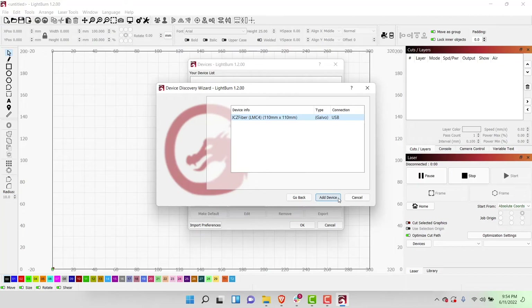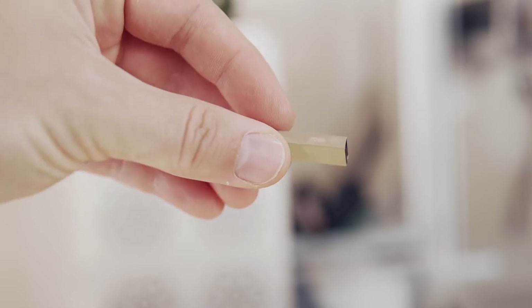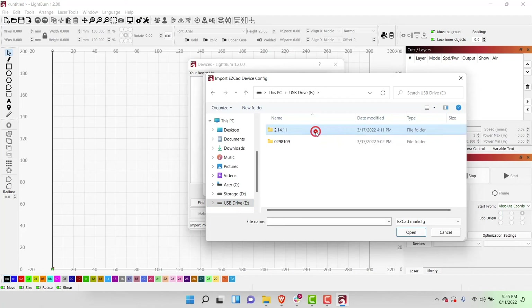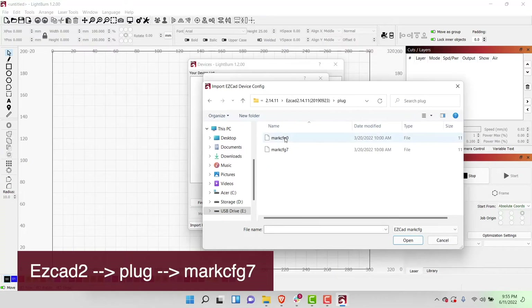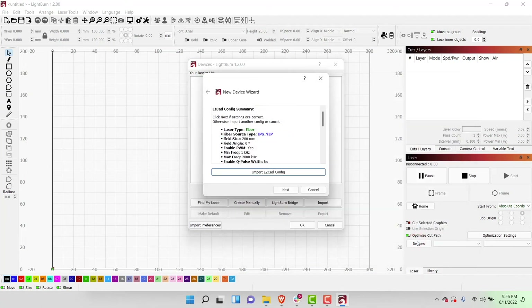Once the scan has completed, LightBurn will display your laser. In this case, we can see that it found a JCZ fiber laser that is a Galvo type connected with USB. Clicking the Add Device button will open a separate window asking for the EasyCAD config file. This will have been provided on a flash drive with your laser from the manufacturer or will be in your current EasyCAD install. Click on the Import EasyCAD Config button. This will open up a file explorer so that you can navigate to your marc.config7 file. This is typically found in the EasyCAD folder within a folder labeled Plug. Make sure that the marc.config7 file — not marc.config0 — is the one you select. With the file selected, click Open to import the settings.